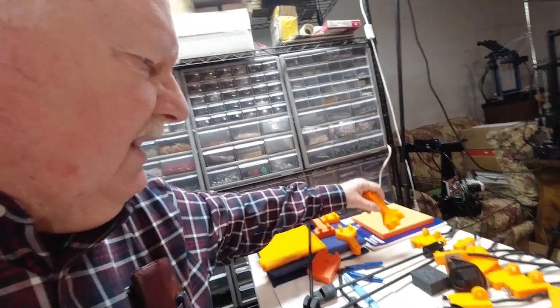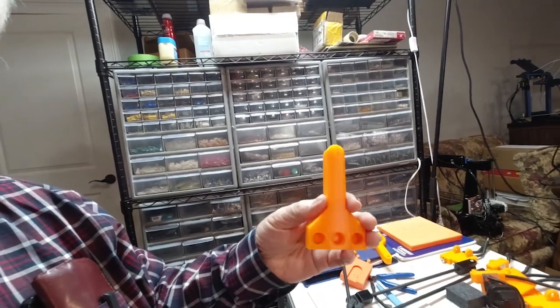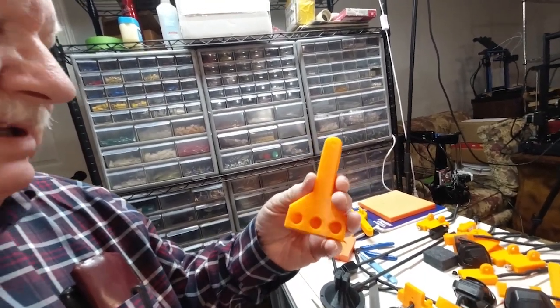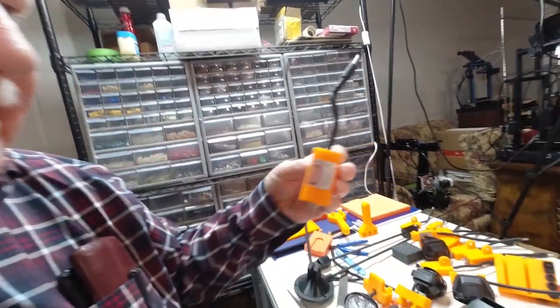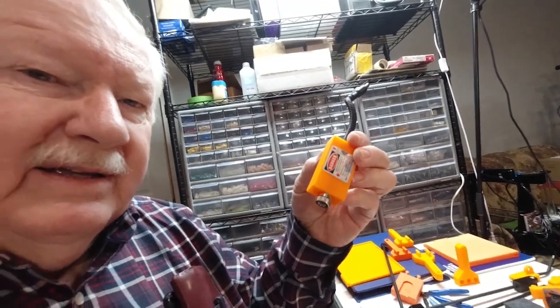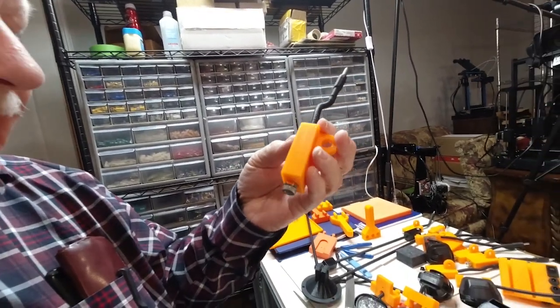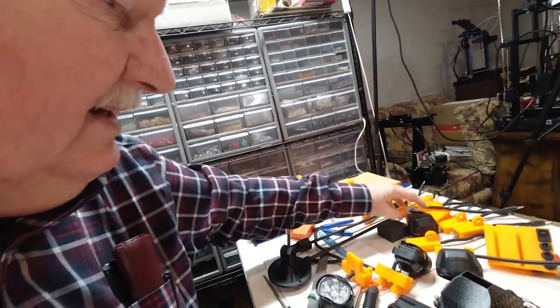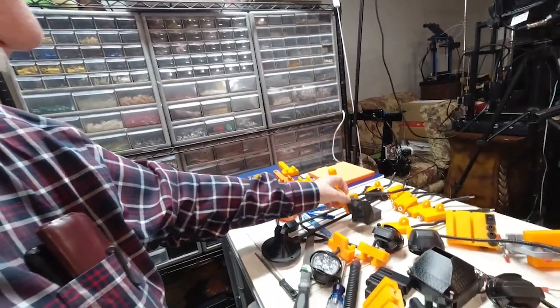I have medium size parts like these tall parts that are used with the microscope. So I've got these little cross-line laser adapters here that go with the helping hand, and some of them in the larger flood assemblies for the helping hand.